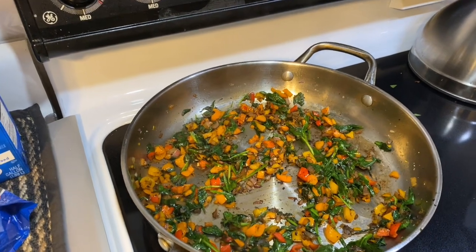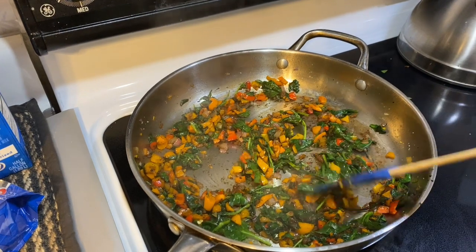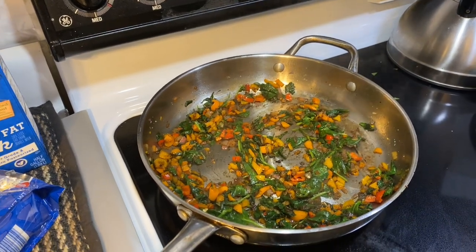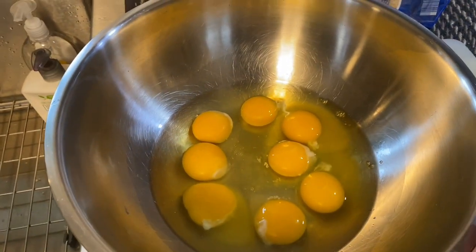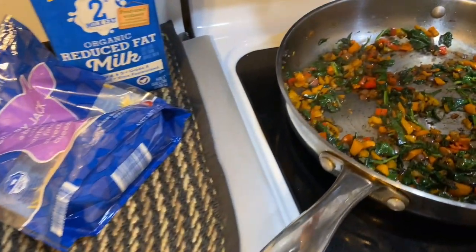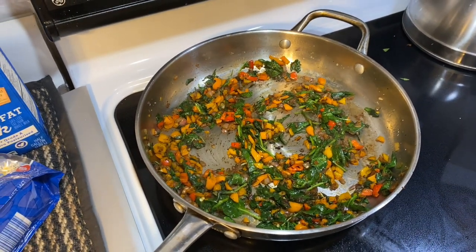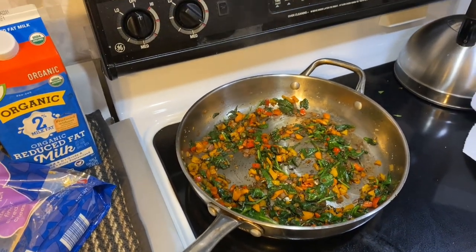We have sautéed our vegetables — I diced them a little smaller this time. We have purple onion, mixed bell pepper, and spinach, with a rough chop on all of it, seasoned with some salt and pepper. I have about eight eggs here. We're going to season this up, put some cheese in it, and pour it over our sautéed vegetables. It's definitely a trick to sauté your vegetables and your meat separately and then pour your eggs in last, because your eggs are going to take the least time to cook.